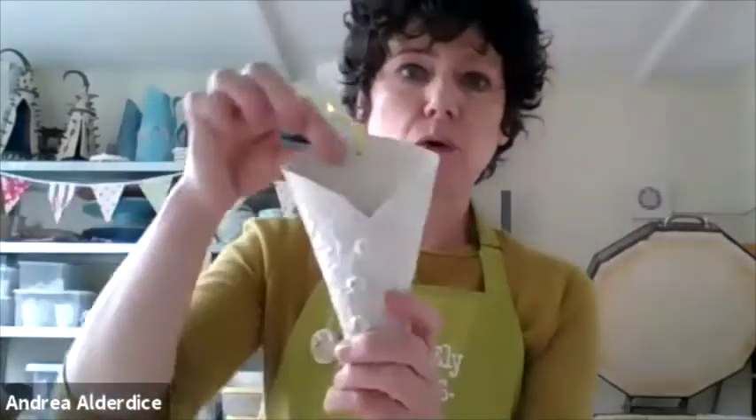Hi everybody, my name is Andrea and I'm the potter who normally teaches at the Island Art Centre. But as the Art Centre is closed at the minute, you're joining me in my pottery studio and turning your home into a pottery studio too. Today what we're going to be making is a little flower wall planter.